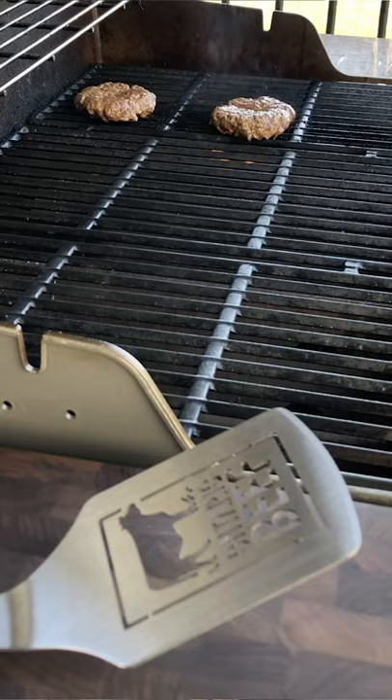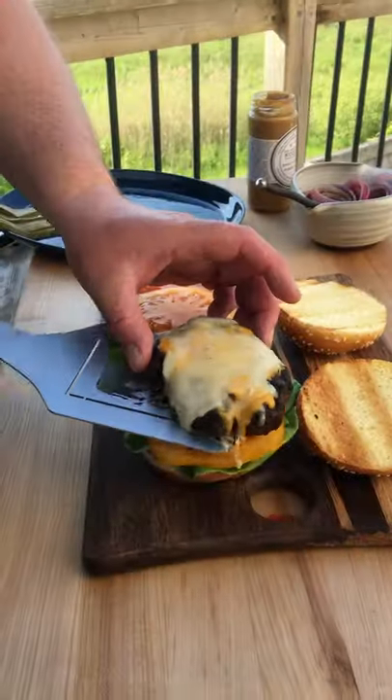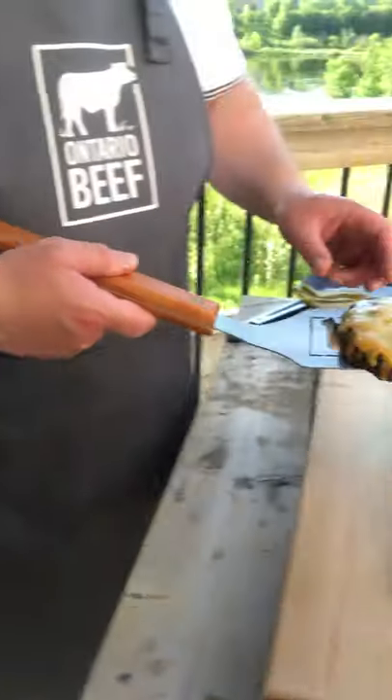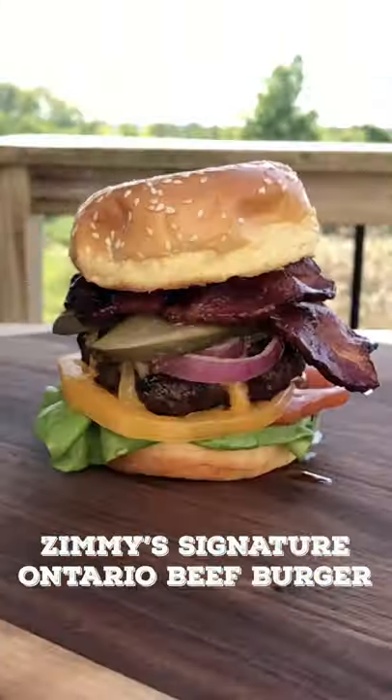We're using two Ontario cheeses — a five-year-old cheddar and a smoky gouda. We're gonna throw on some of these lovely marinated onions. Zimmy's Signature Burger is done.